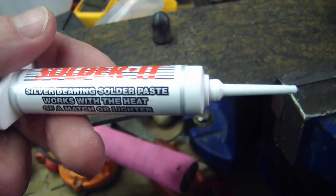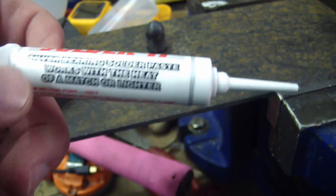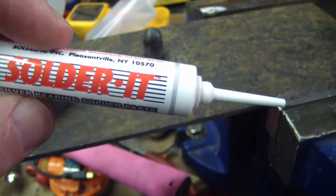Gentlemen, welcome back to the shop. I was going through the old bin and I found this solder paste and I don't trust it because it's old.